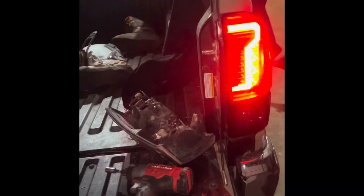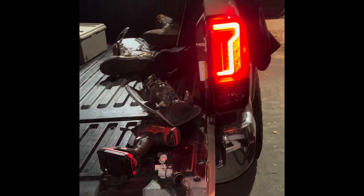Tacoma rear taillights at $200 — here is the stock one with a comparison. Here's going to be the uninstall of the stock and the install of the Winjet rear taillights.